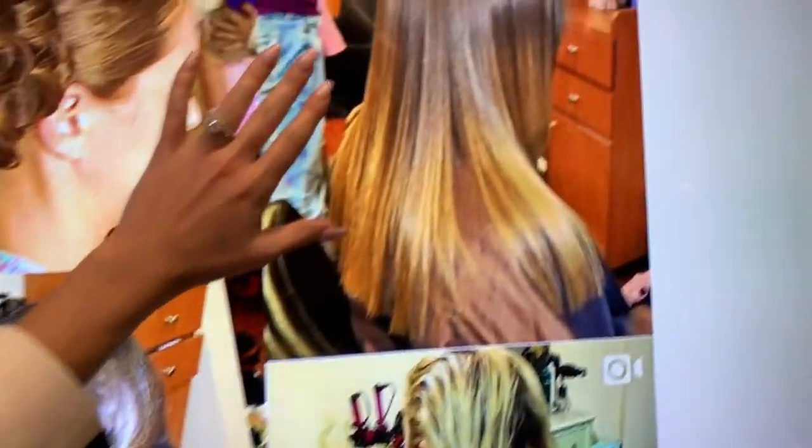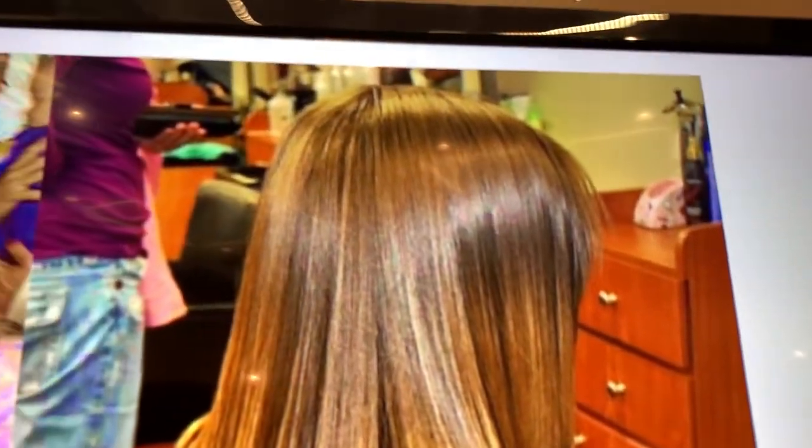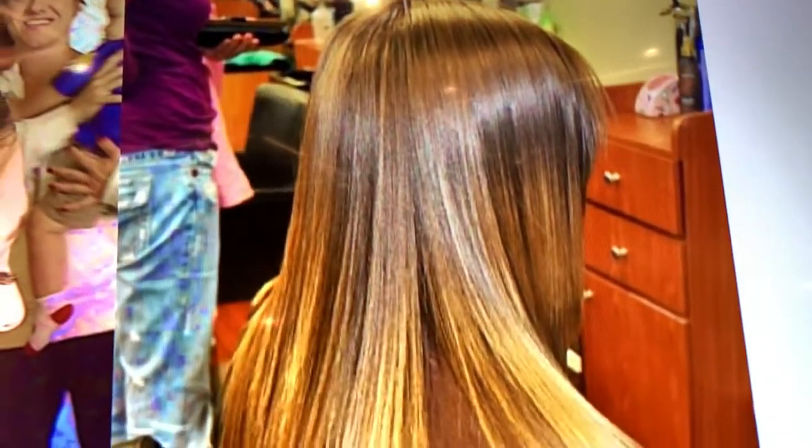What would be wrong with a photo like this? Take a look at the stations over here. Take a look at the yellow walls — it's actually reflecting the hair to look almost orange.